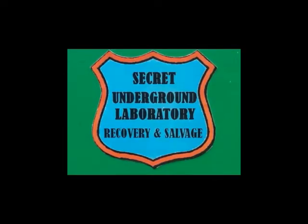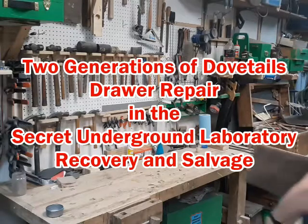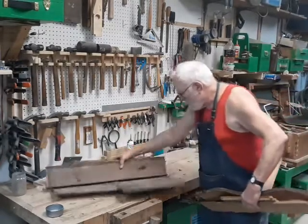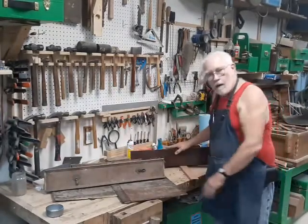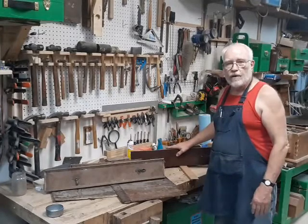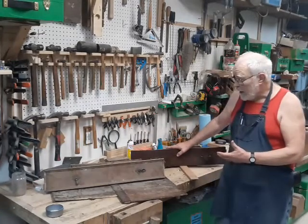Welcome to the Secret Underground Laboratory, Recovery and Salvage, where Rude Mechanicals Do Magic. I'm Bronze Age, director of the Secret Underground Laboratory, Recovery and Salvage.